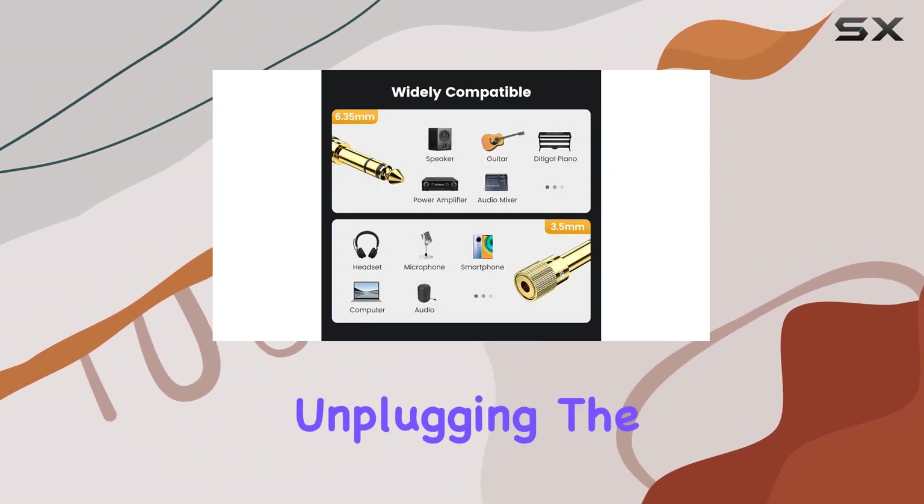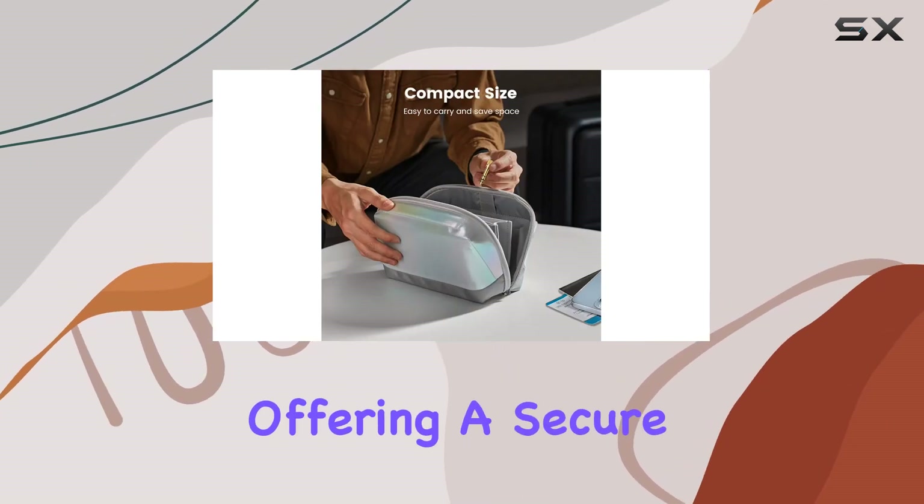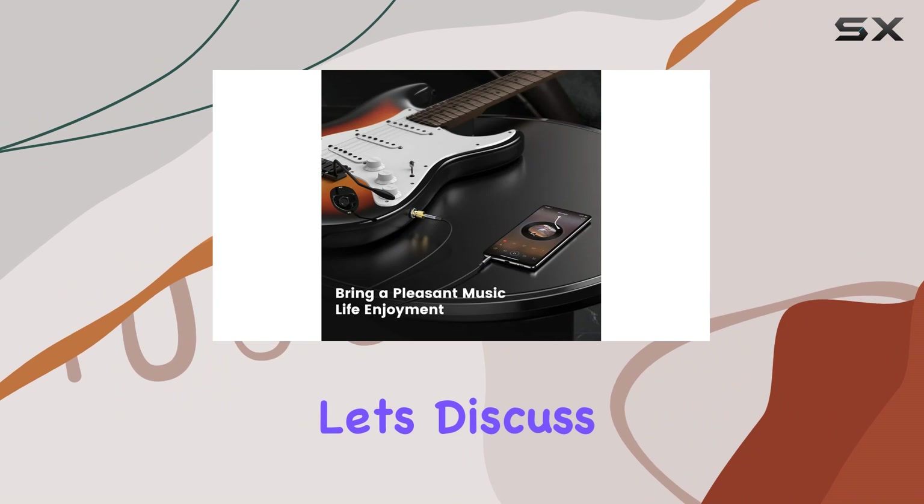The knurled end, thanks to its gear grinding technique, provides a 360-degree grip for easy plugging and unplugging. The 3.5mm jack firmly accepts your headphone plug, offering a secure connection.